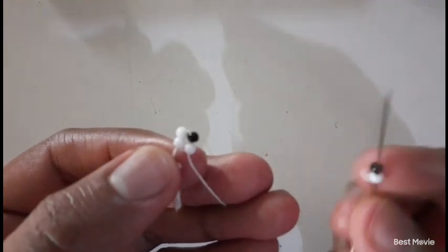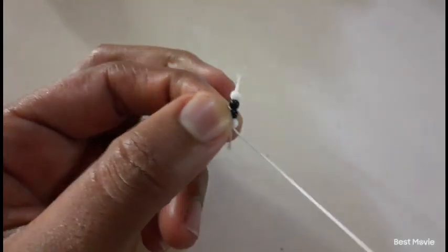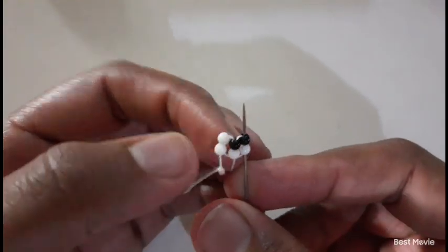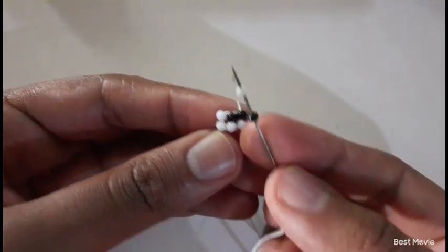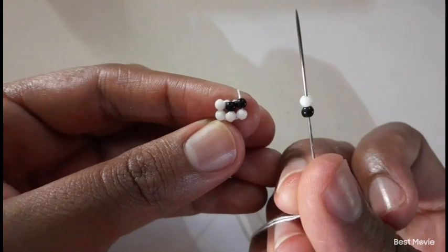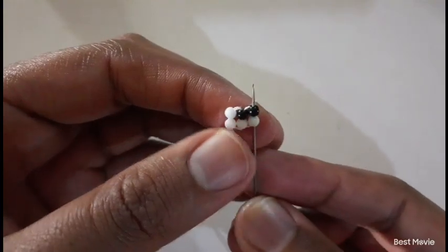Take your needle, insert it downwards. I really want us to move slow for the first three rows. Then you pick up black and white beads in that order, and insert your needle from the bottom to the top.